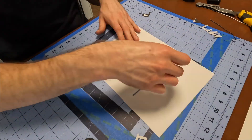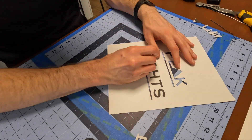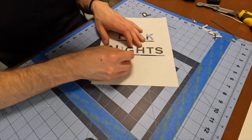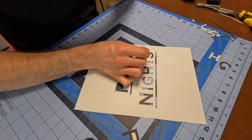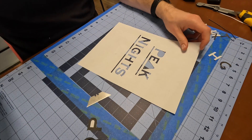Hey guys, so this is Kobe from the future, and man, have I learned a lot throughout this whole process. I made so many mistakes, and I'm so excited to show you how, if I had known what I know now, I could have easily made this bat signal for less than 50 bucks and a couple hours of work. But present-day Kobe doesn't know this yet, so let's check in with him.